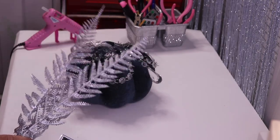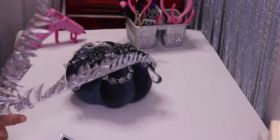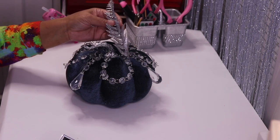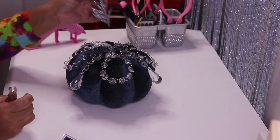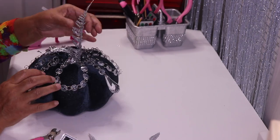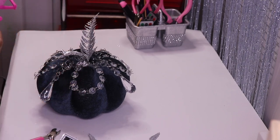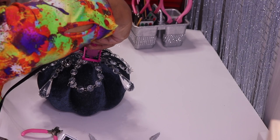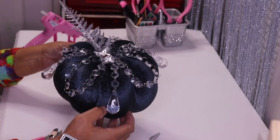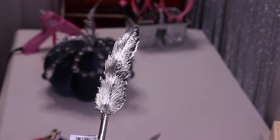Next up I have this floral piece that I picked up from Dollar Tree. Originally it was gold and glittery, so I spray-painted it silver and added some glitter to it. I went ahead and cut a piece off. I want to add a piece right on top — I think that's a good height — so I'm going to stick it right inside and glue it down.